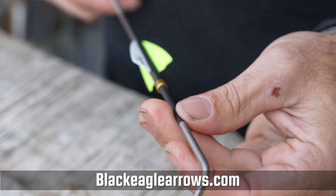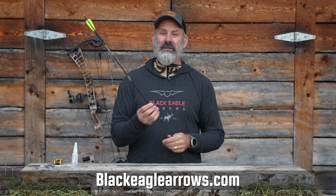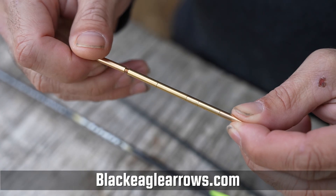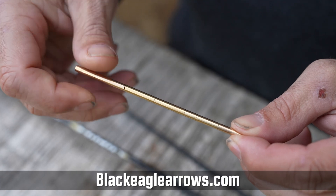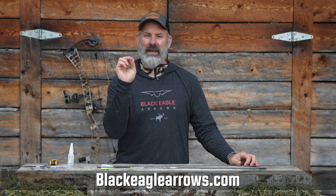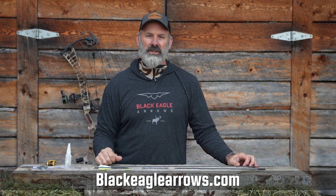Another question is how many can you use? You can fill this bad boy up from here all the way to here with brass weights if your heart desires. It makes it easy for those just trying to tune and get that last little bit of accuracy out of the arrow. It's a fail-proof system.